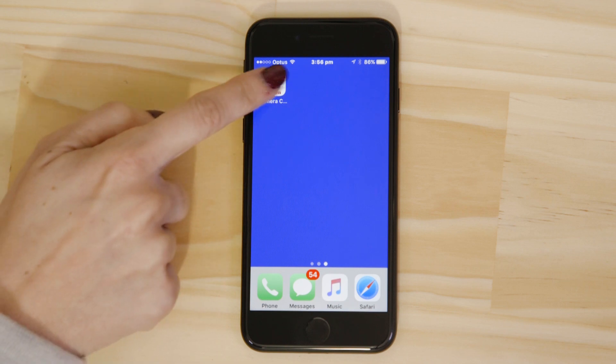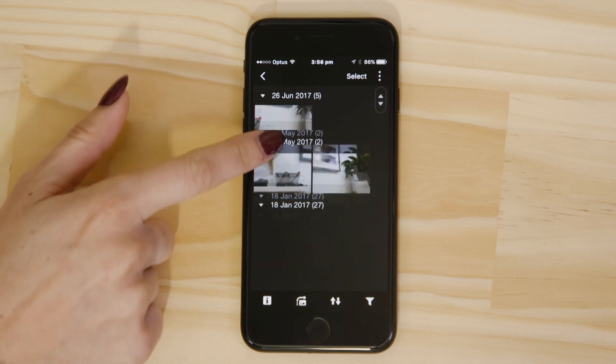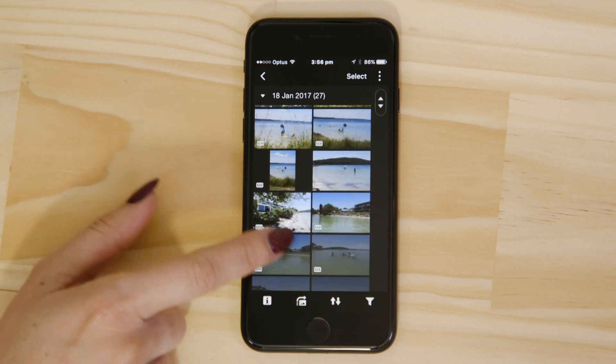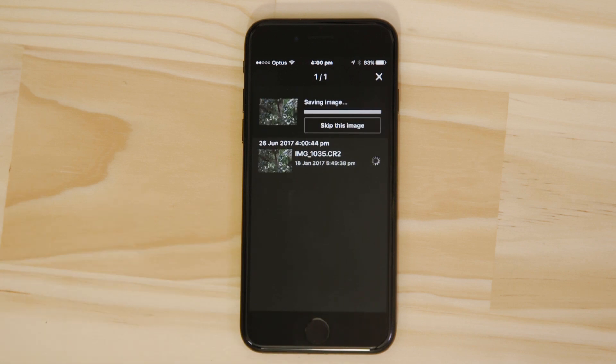Let's just check everything's working. Go back and open up the Canon Camera Connect app again. What you're seeing here are thumbnails of all the images that are stored on the memory card in your camera. You can browse these images and even download them to your smartphone. They're saved in the photos app, meaning that you can share them just as you would with any other photo.